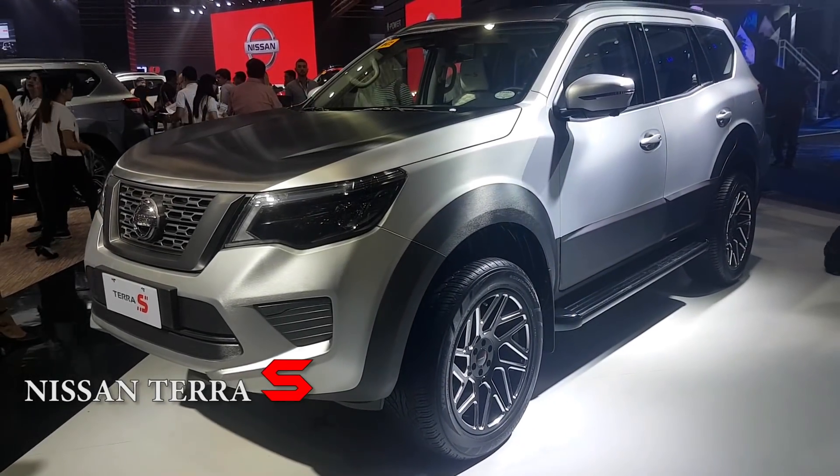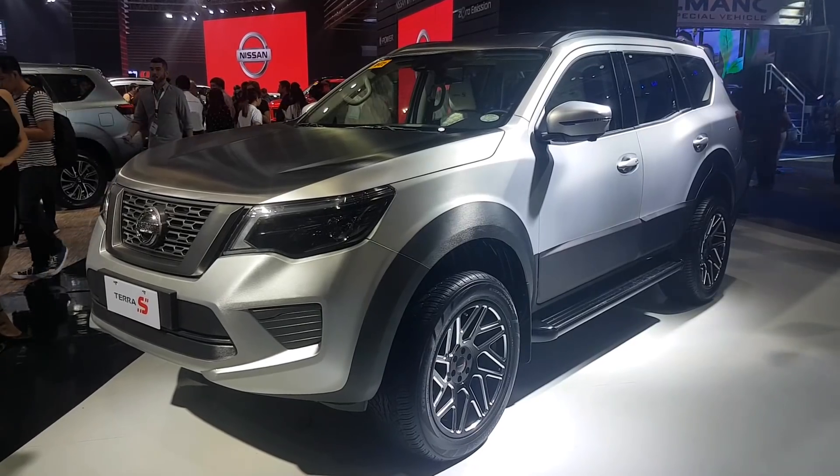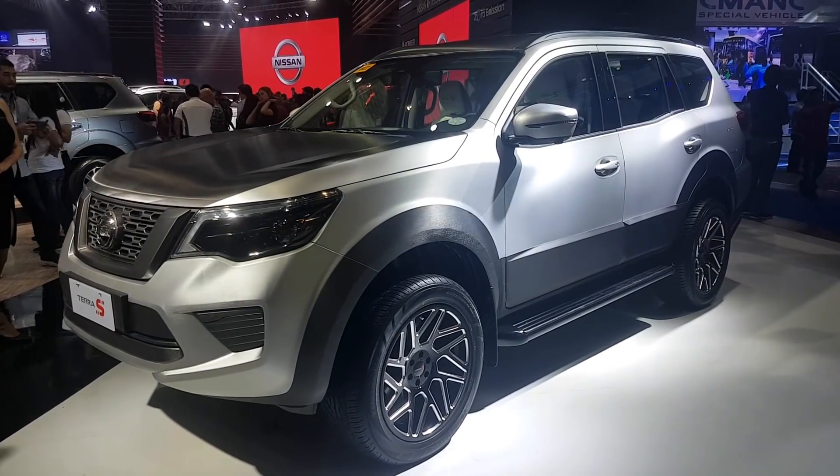This is the Nissan Diesantera S, which was unveiled at the Philippine International Motor Show. It's supposed to be a souped-up version of the Diesantera.